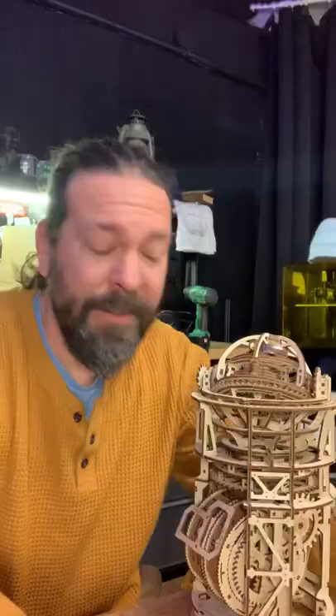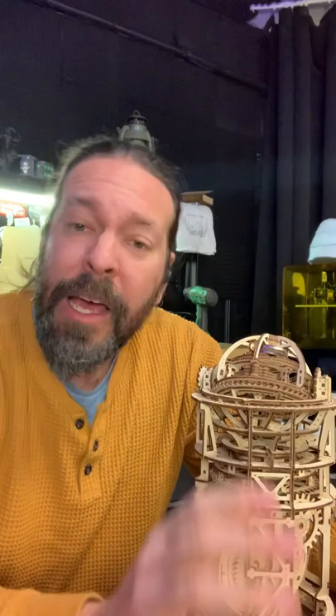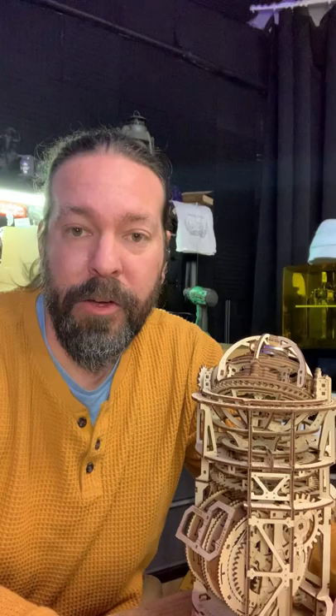Final thoughts: it was really fun to assemble, but if you're impatient like me and maybe won't do the fine detail work needed to make it operate properly, get one of the kits that doesn't have a clock mechanism in it. One of the ones that drives on the ground or something like that might be a little easier to build and you'll be happier with your results.